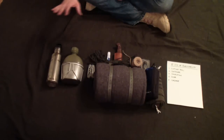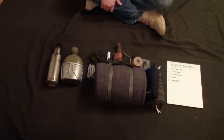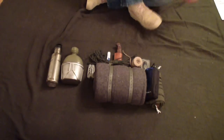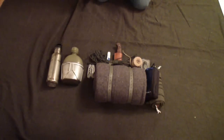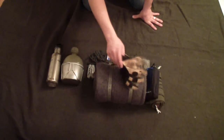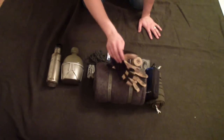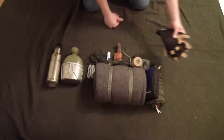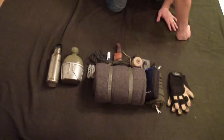That's the basics of a bushcraft kit or any survival kit — the five C's. The rest I have here are some odds and ends that I think are also great to have in your bushcraft kit. Next on my list is gloves. These are some Wells Lamont work gloves — spandex type material on the outside for stretchiness and leather to protect the palms of your hands. These were 10 bucks at Walmart, and they're really durable.